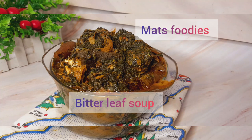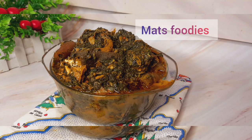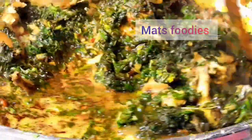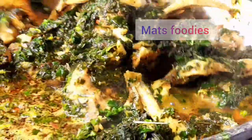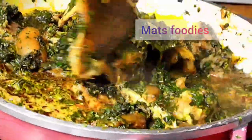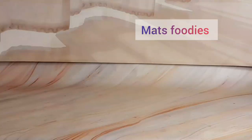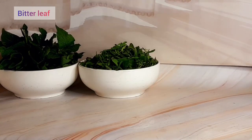Hello everyone, welcome to my channel. Today I share how to make bitter leaf soup. This is how we do it in Cross River and in Akwa Ibom, and it is as good as our afang soup — it's absolutely delicious. So let's get into it and see how this is done.